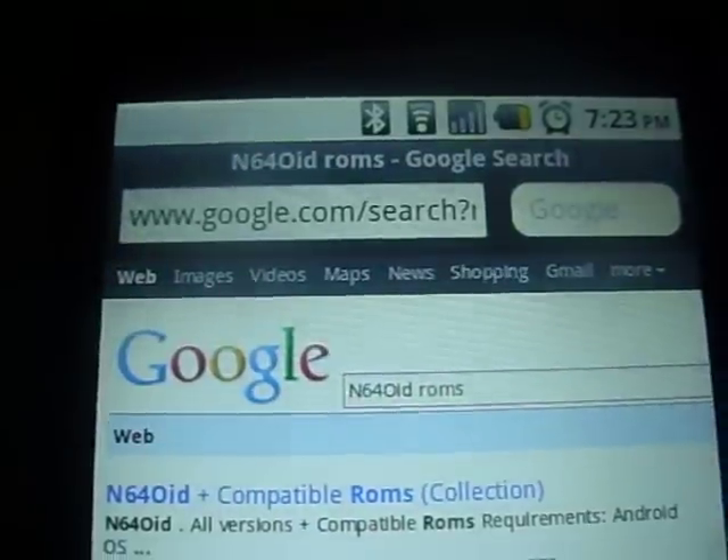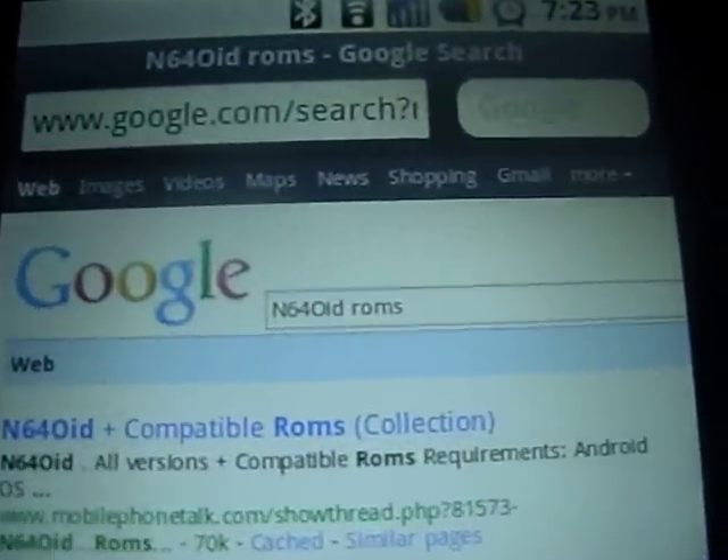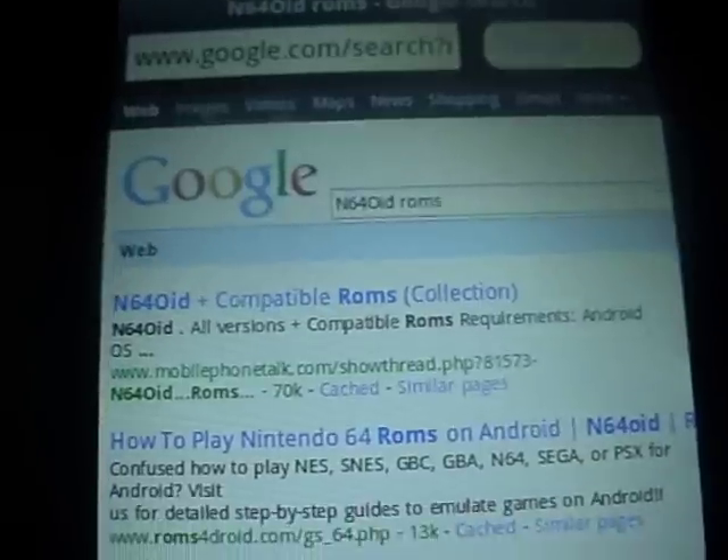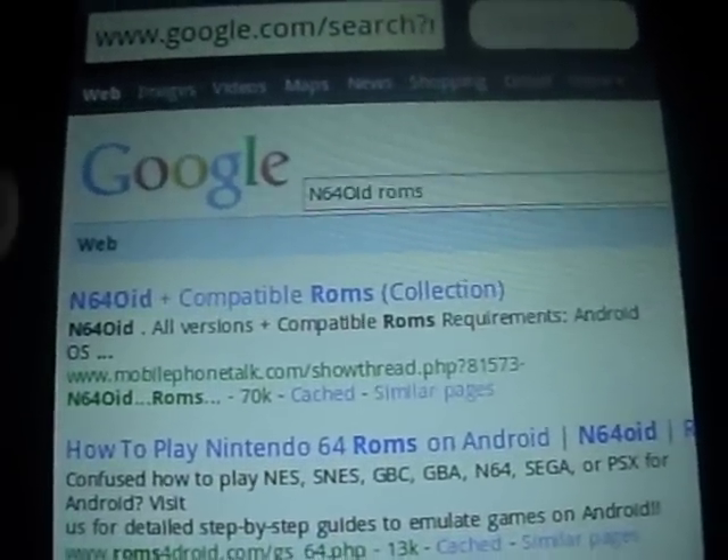Okay, so let's open up Opera and go to Google on Opera and type that in right there: N64oid ROMs. It will be the first link — N64oid plus Compatible ROMs, right there.